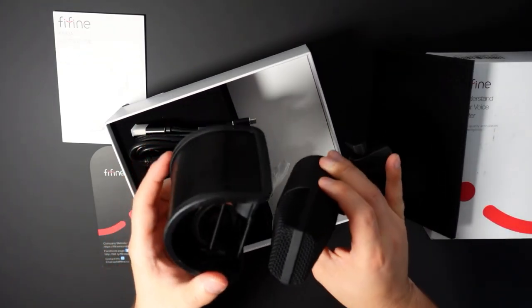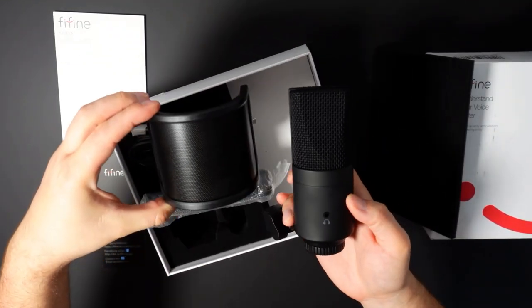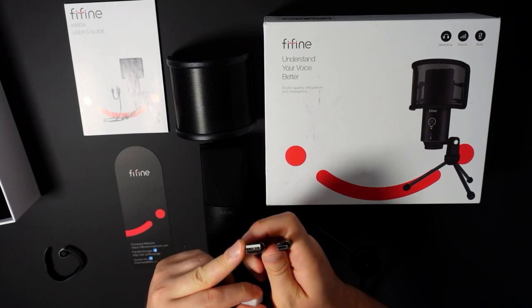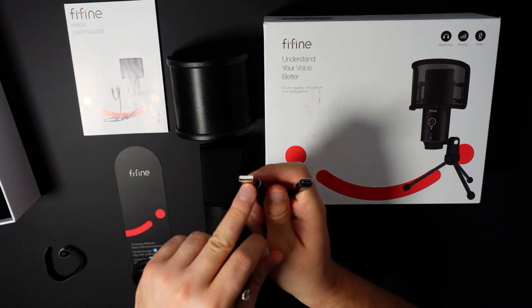The cable itself is about one and a half meters long, which is pretty long — certainly long enough. Some microphones only have a one-meter cable, which is always annoying. One thing I found really interesting is that it comes with both a USB-A and a USB-C connection, so if you don't have spare USB-A ports you can use USB-C instead, or vice versa. It just gives you that option.